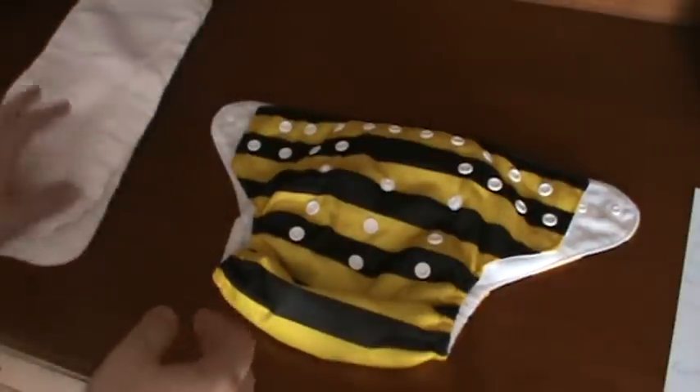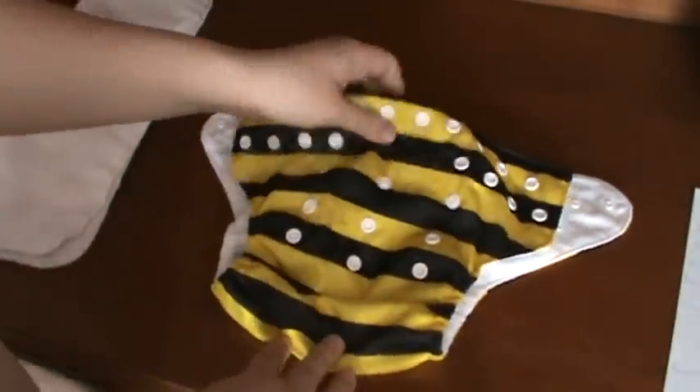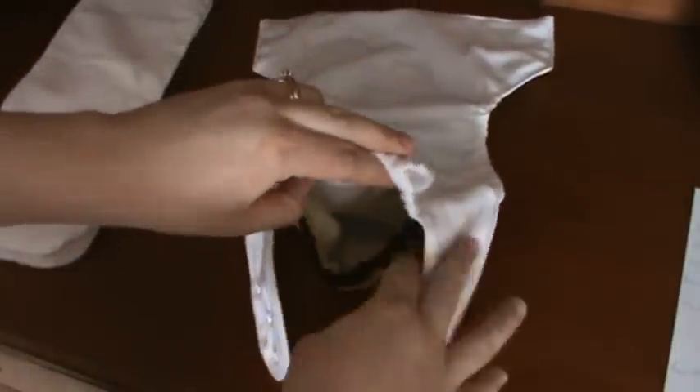The second step is to stuff the pocket with one insert for daytime and two for overnight. Here is the pocket opening — this is what gives the diaper its name. You take one insert and put it in the diaper. You want to make sure that the insert lays flat so it's comfortable for your baby. And there you go — it's stuffed.